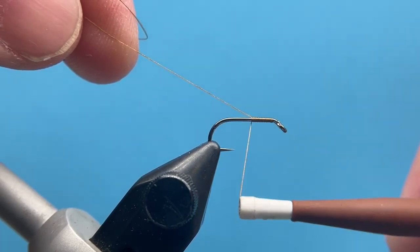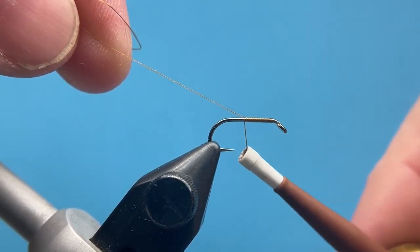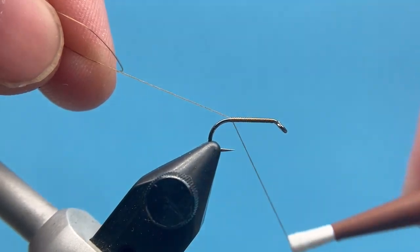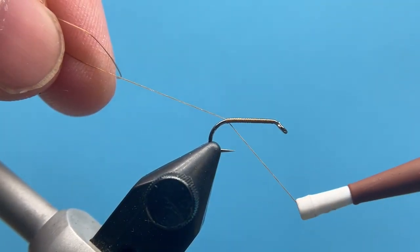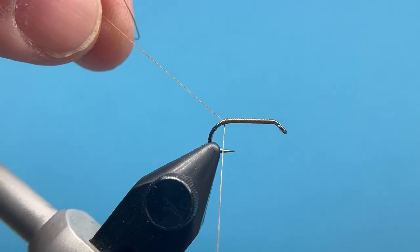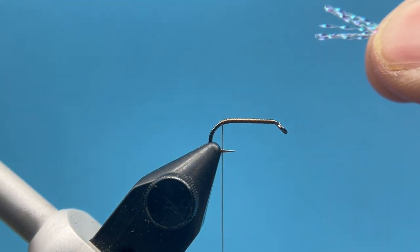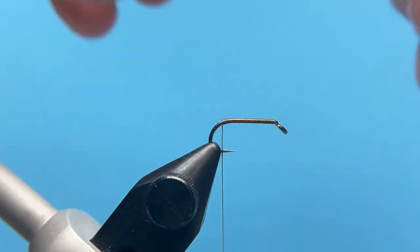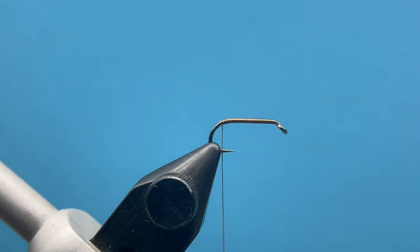I'm going to start my thread just behind the hook eye and wrap back to my tie-in point, which is just before the bend of the hook, maybe just slightly into the bend. The first material we're going to tie in is just our pearl crystal flash, and on these smaller Chubby Chernobyls you don't need a ton of flash on the butt end.